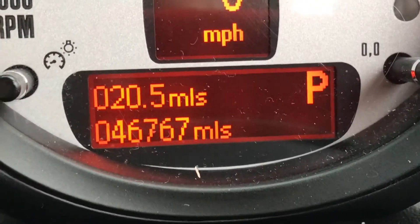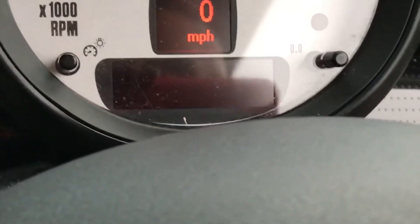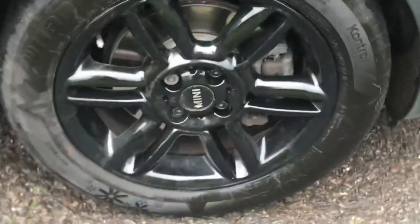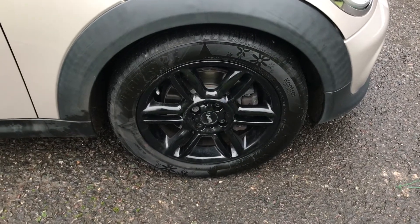46,767 miles. I've used her for a couple of days and I quite like her actually — she's a nice drive, really nice drive. So that's the last alloy wheel, again in black. Tyre tread's all good — you can see the tyre tread there.